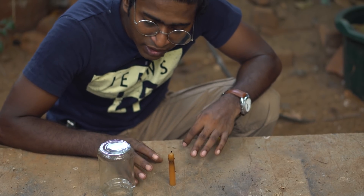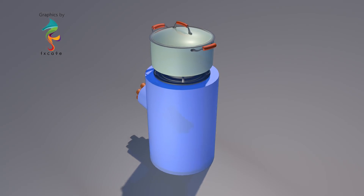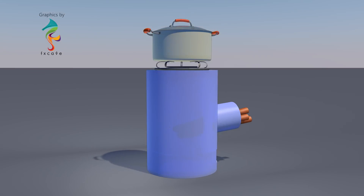For this simple technique, we can optimize the rocket stove. Now, if you look at the rocket stove's values, the numbers are high.